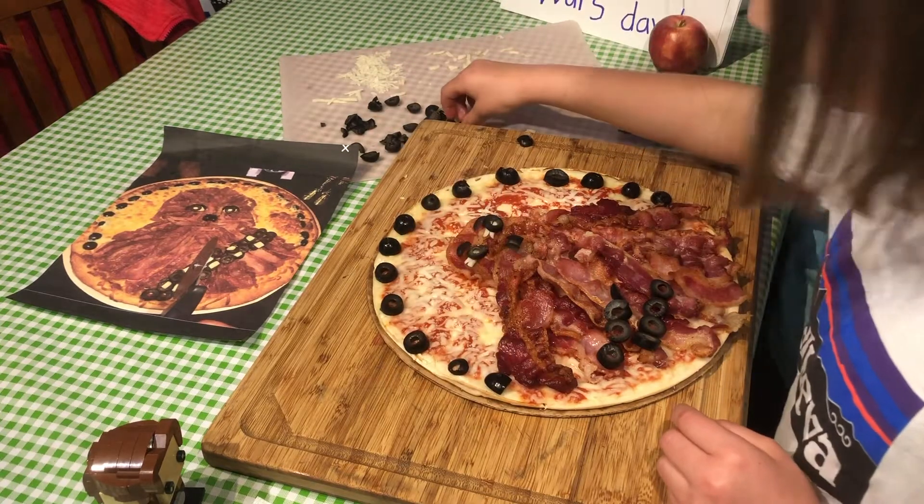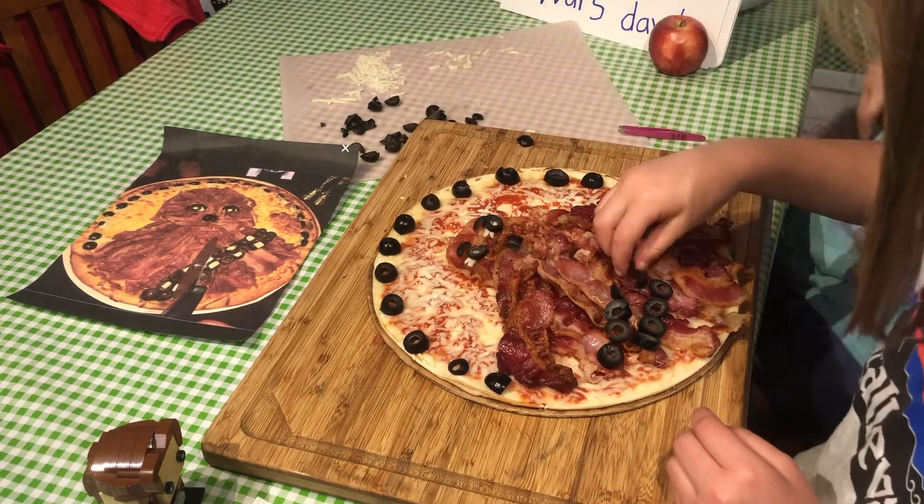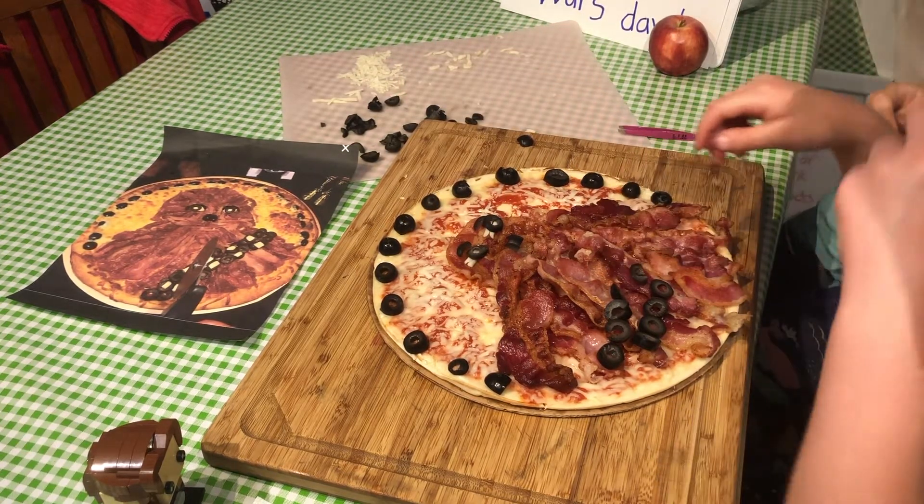Done. Good job. Now I'll start looking at the olive violations.